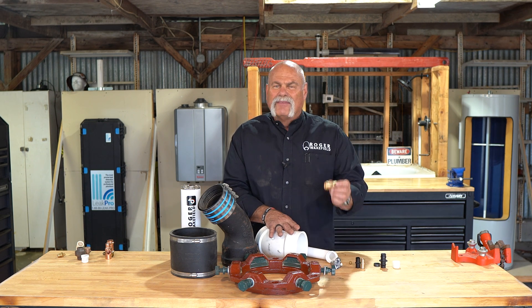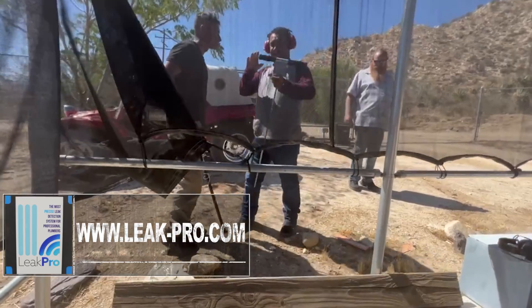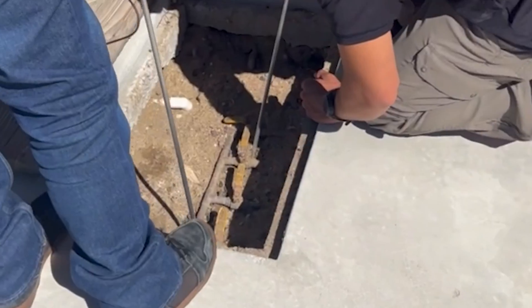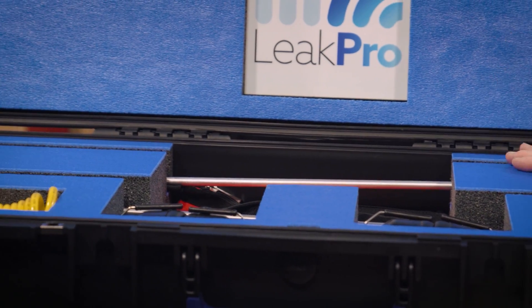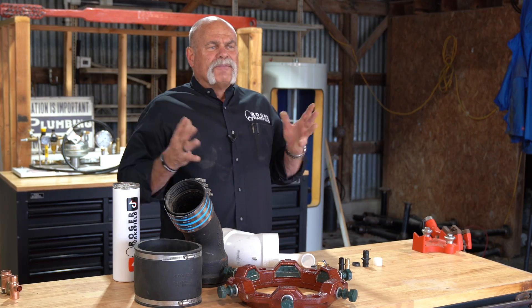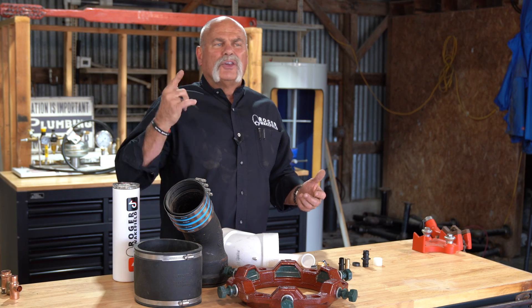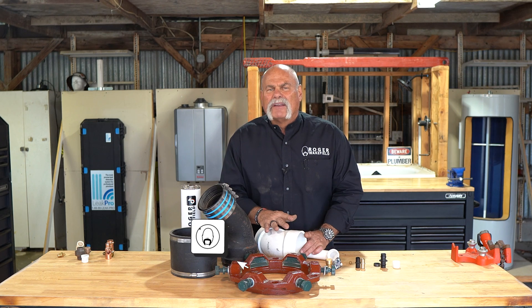That's why this video is sponsored by LeakPro. If you want to learn to grow yourself as a plumber, your plumbing company, and help your customers by providing more services, leak detection is phenomenal. Learning to do leak location and find out where the exact leak is, and then how to repair it, is something you can learn to do — and it's a great thing for you or your business. Go to leak-pro.com and check out the training and the equipment to see what it's all about. If you love this video, share it with someone who might want to learn more. If you liked it, give us a thumbs up, hit the subscribe button, and ring the bell so you don't miss anything.